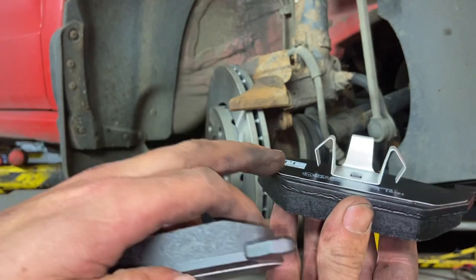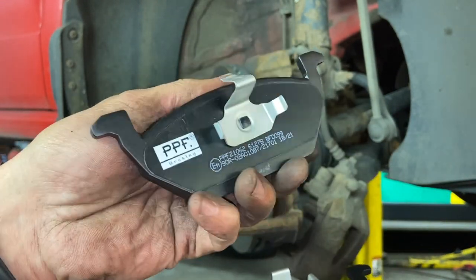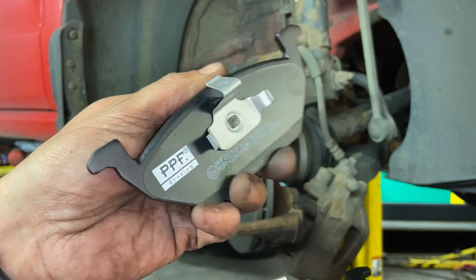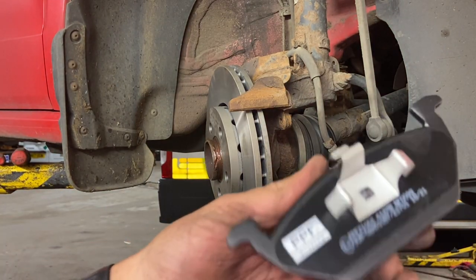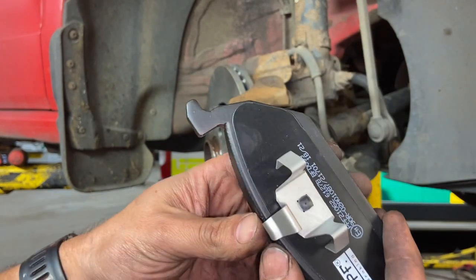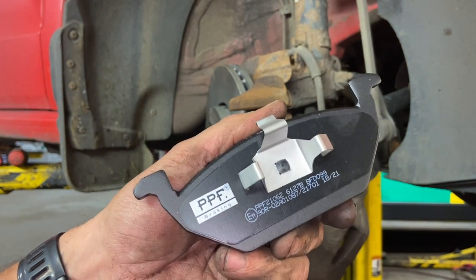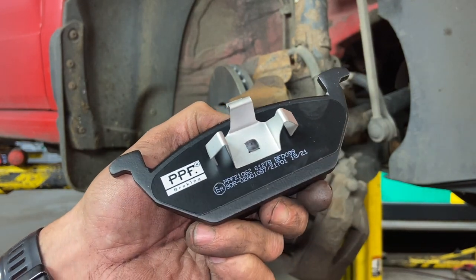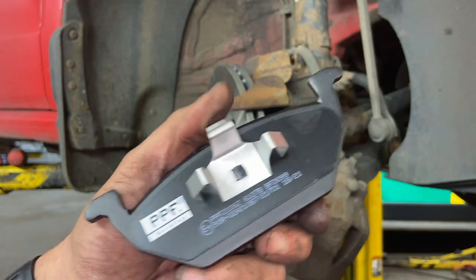When refitting your pads, this style clip goes inside the piston and the other style clip slides onto the caliper itself. Just before I pop the pad into the piston I'm going to put a little bit of copper grease or ceramic paste around the back here. I do like to use ceramic paste on modern vehicles so it doesn't affect the ABS at all.